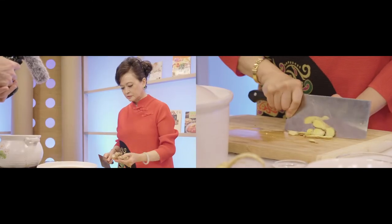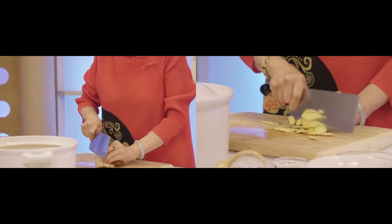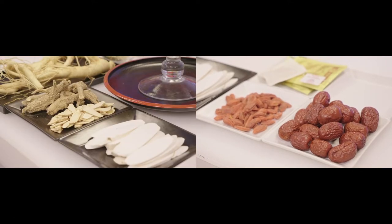Hi, I'm Teresa. I am the executive food designer for Ang Lee's movie Eat Drink Mad Woman, and also the catering director for his movie Life of Pi. I host a radio and TV cooking show, and today I'm going to do a very home-style ginseng chicken soup for you.